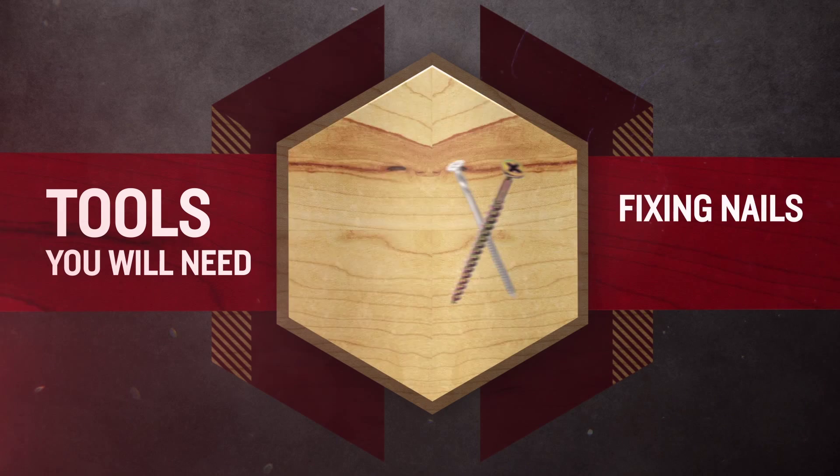Once you are happy with the product's positioning, pack between the reveal and the stud above the nails and drive all the nails home. For taller products, you may need to add additional fixings along the reveals on the jamb. If so, follow the same procedure of pre-drilling, packing and fixing, ensuring the reveals remain plumb.